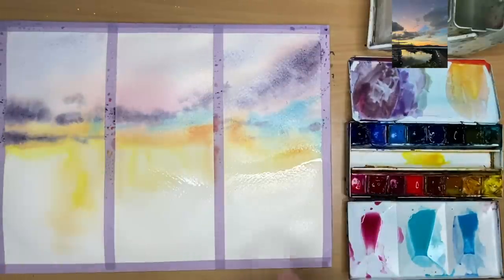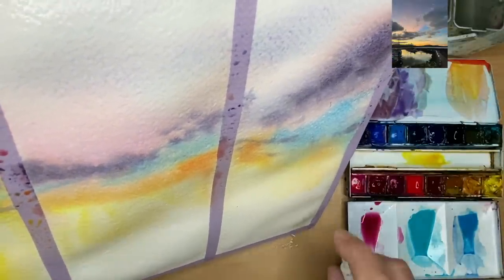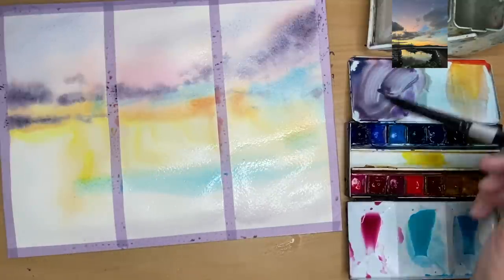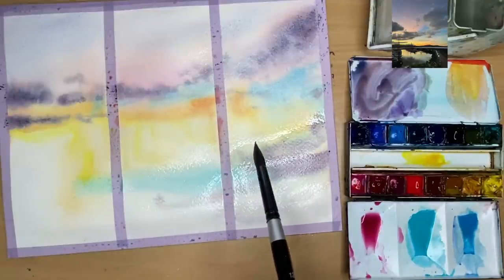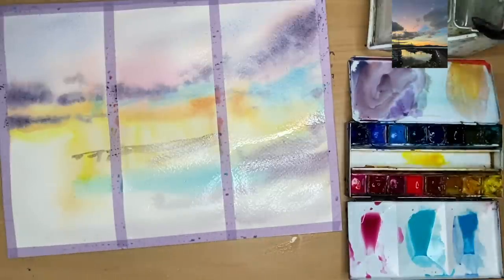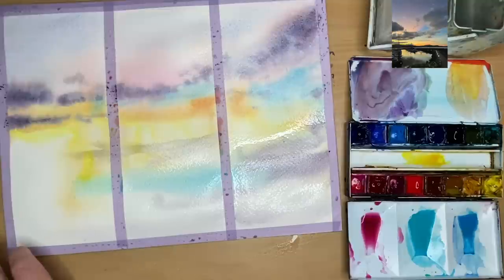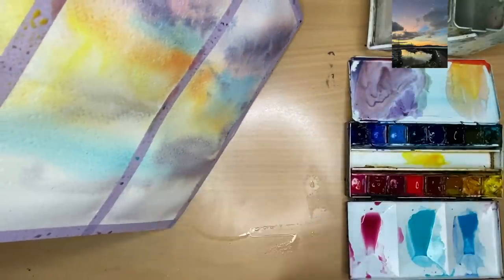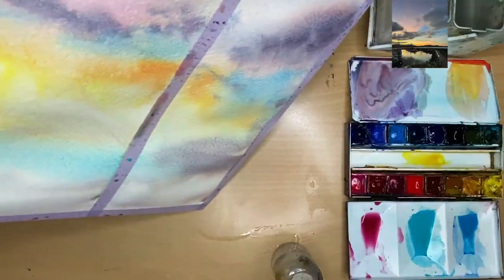The bottom part of the painting has dried out a little so I've spritzed it with my spritzer bottle, tilting to allow the water to flow down. I'm painting some cobalt teal — you can use cerulean — in the water to paint some reflections, also using the shadow colour to mirror what I painted in the sky above. I'm using my size 10 round brush painting wet-into-wet. Where it dried on the left I'm using a clean damp brush to soften and blend any hard edges, and spritzed again to keep the area workable.